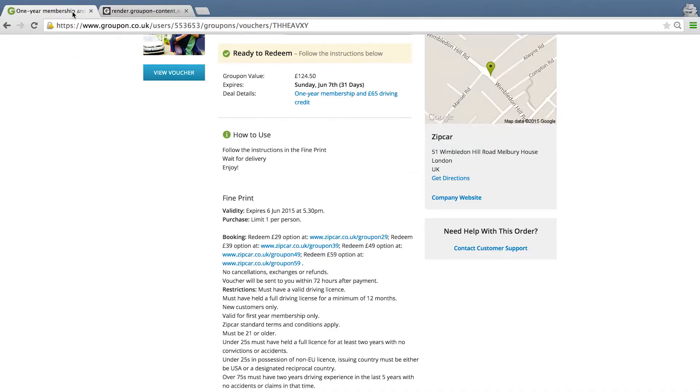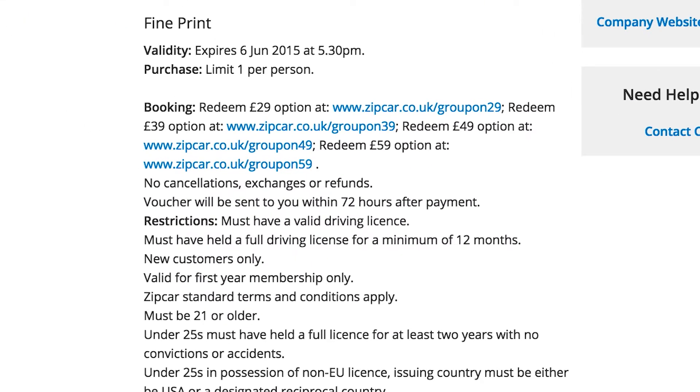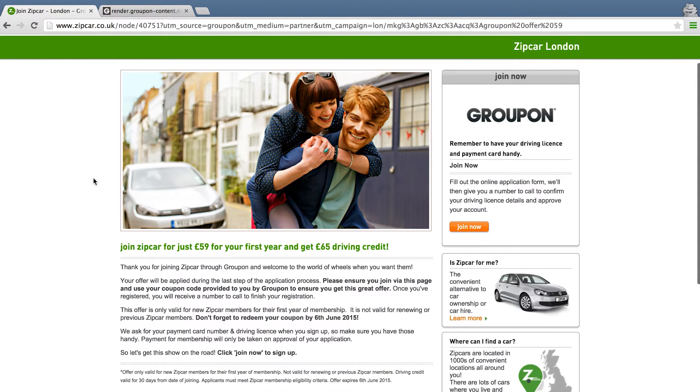Now that I've copied my voucher code, the important thing is to make sure that I redeem it appropriately. Each of the different options has its own redemption link. In this case, I bought the £59 option, so please click on the link. This link takes you directly to the Zip Car booking website.